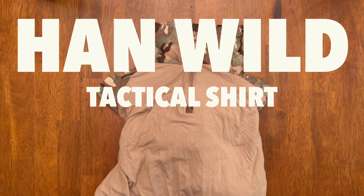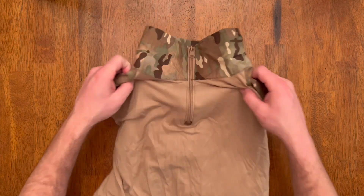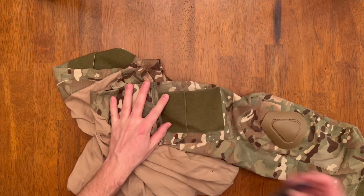Today I'm checking out the Han Wild tactical shirt in multicam. It's got a ripstop material for the collar and the sleeves, and a nice stretchy material for the chest and the back.